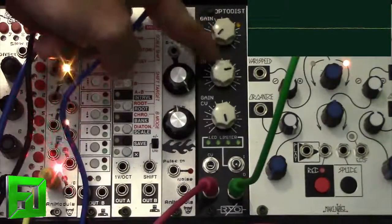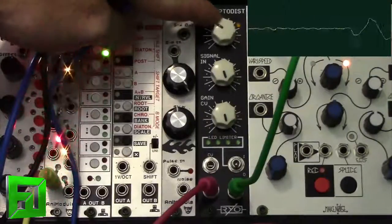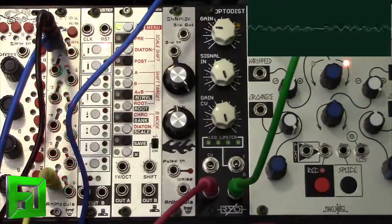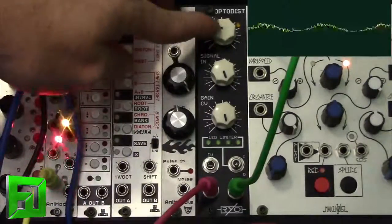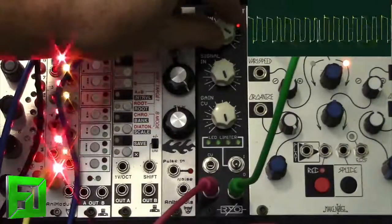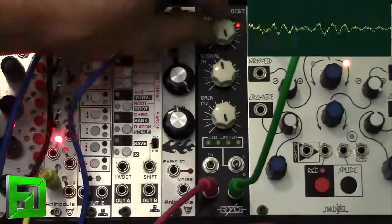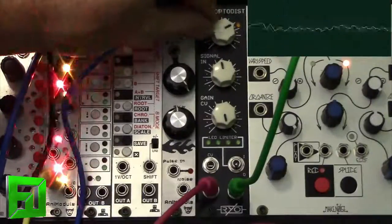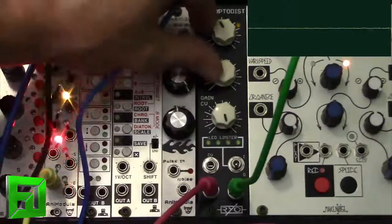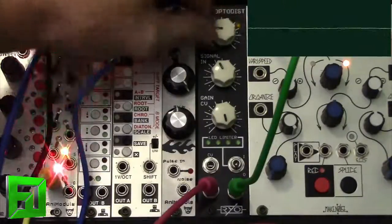We'll bring the signal input up and let's bring some gain on. And this is about how it sounds undistorted. Now let's go ahead and bring this thing up and take a listen to what it does. So you can get that really cool kind of overdriven sampler sound if you just drive it a little bit. Or you can go full-out grunge with it.